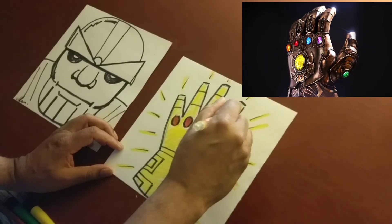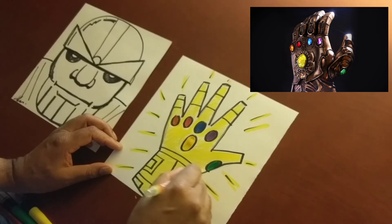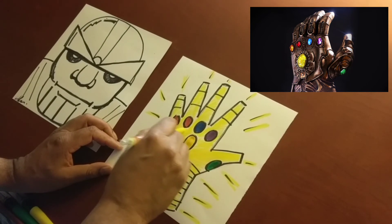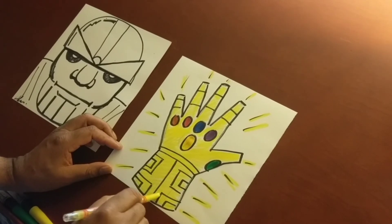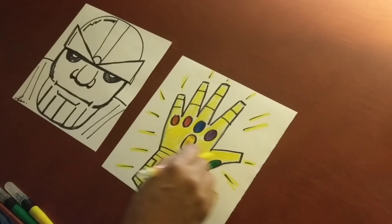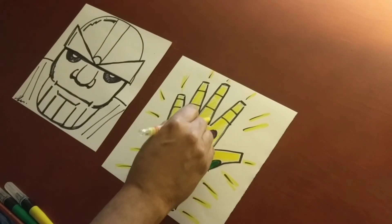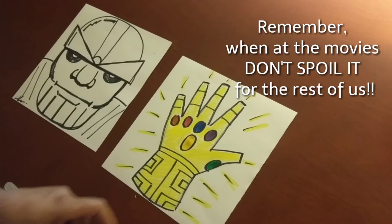Now this is the movie version of the Infinity Gauntlet. In the comic book version, the stones are in different places. This is the Marvel Cinematic Universe version. If you want to check out the comic book version, get the Infinity Gauntlet comic book and you can check it out on your own.